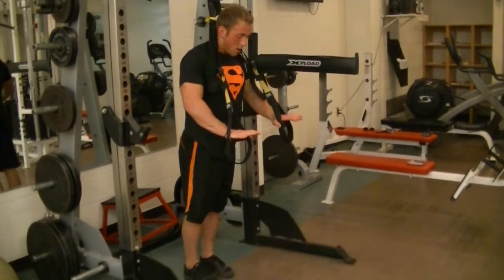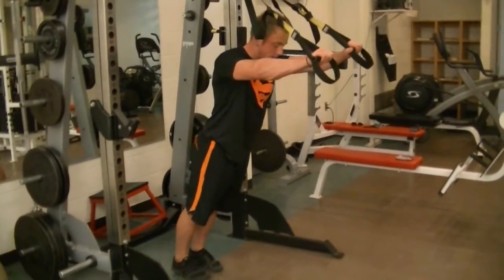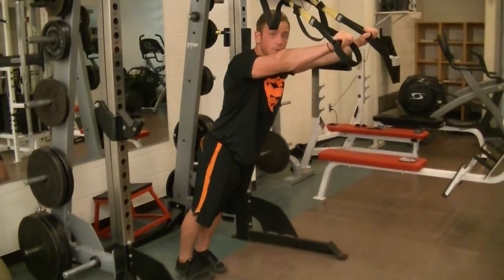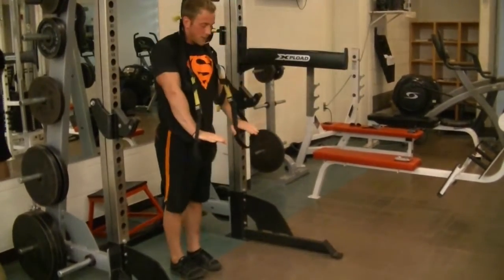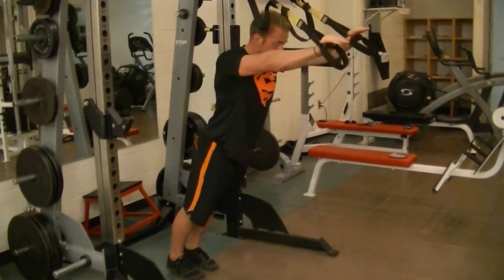Essentially, our hands are out in front of us. We let our body weight fall out into our hands, keeping our elbows fully locked out. Make sure we're not bending our arms — arms stay locked out, and fall into the hands.